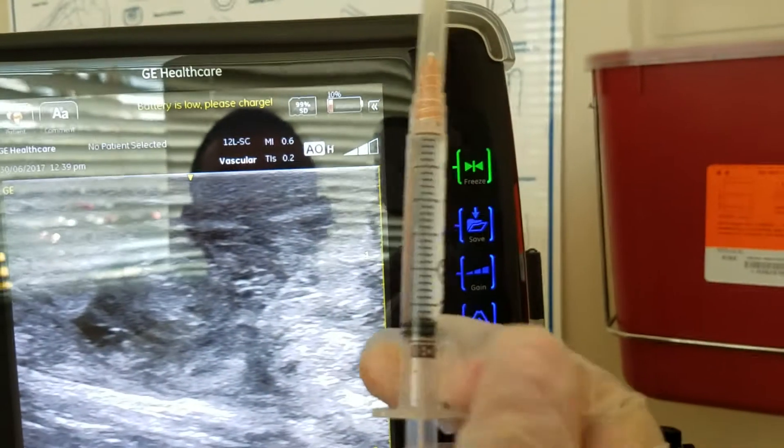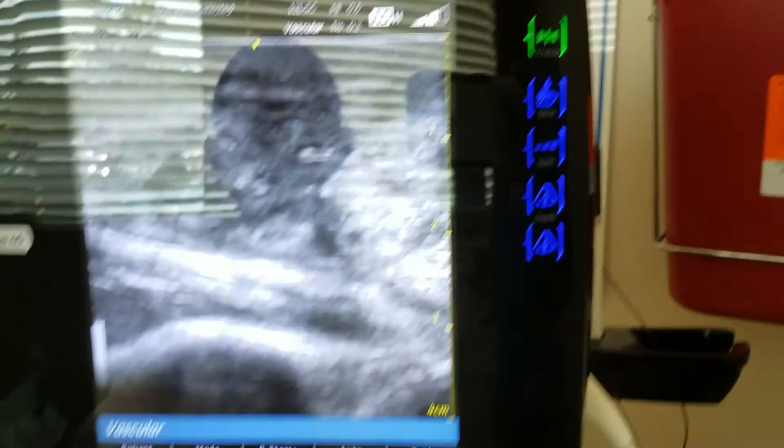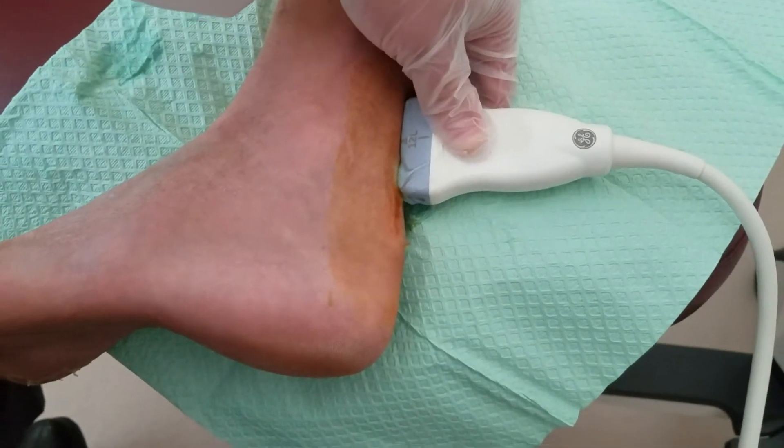Three cc's of stem cell right here — three cc's. That is all amniotic injectable stem cell. We're going to visit the Achilles — that's exactly where it was, the pointer where I showed you on the screen.